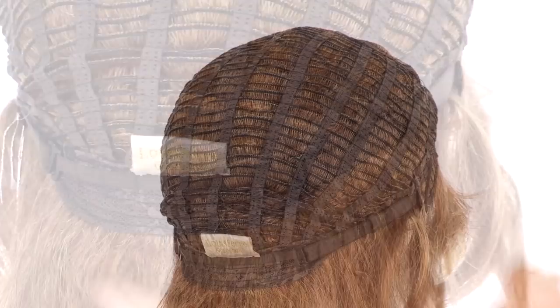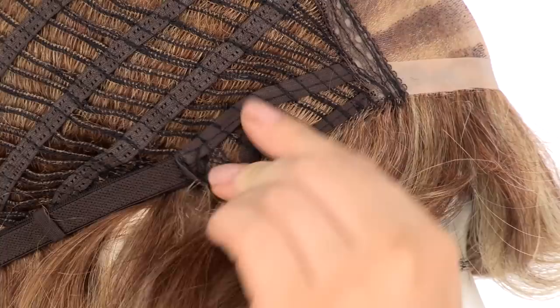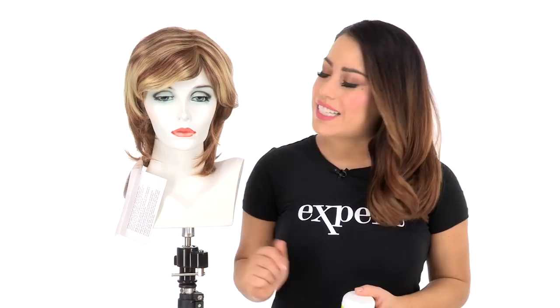You can adjust the cap size up to half an inch with the adjustable hook closure. The open ear tabs do bend, so make sure that they're not pointing away from the face. You want them to lay smooth and flat so that it conceals your own hair and hairline.